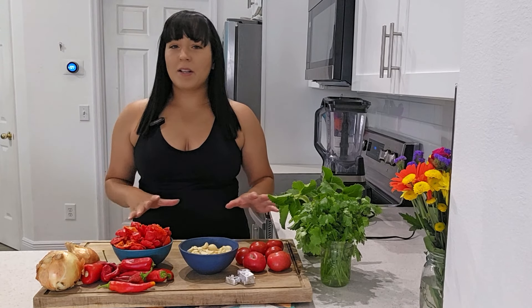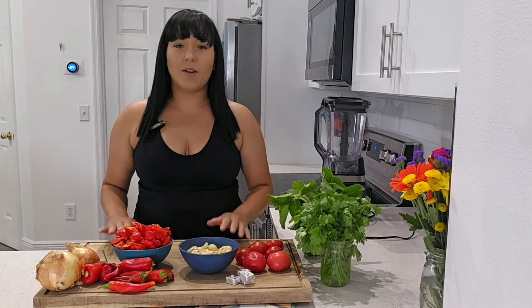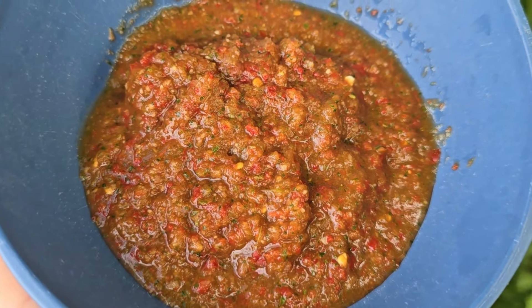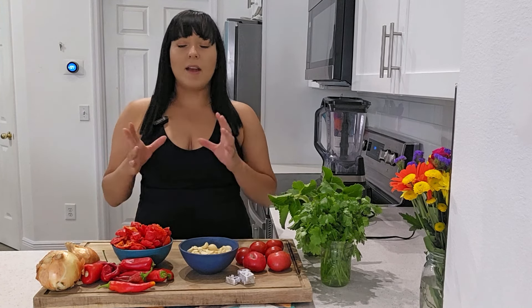If you have a parent of Latin American descent, I'm pretty sure the very first recipe they ever showed you how to cook was sofrito. This can vary depending on what country you're from, so I'm just going to show you the absolute most basic ingredients, and of course you can change things up according to what you might have growing in your garden.